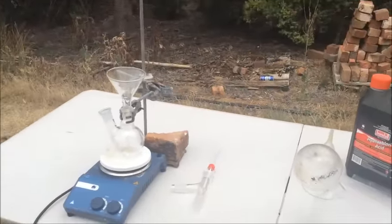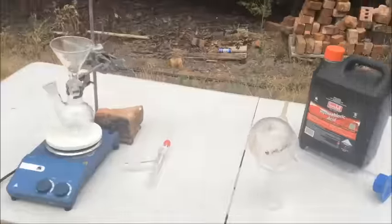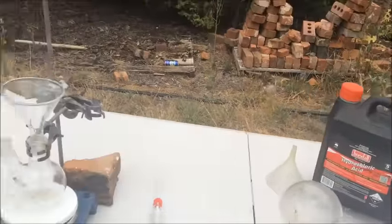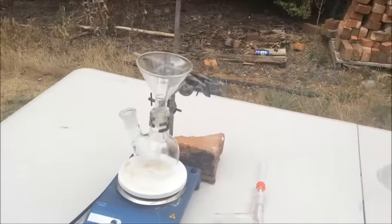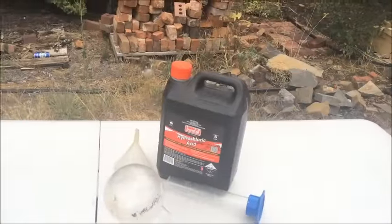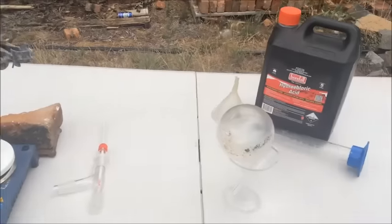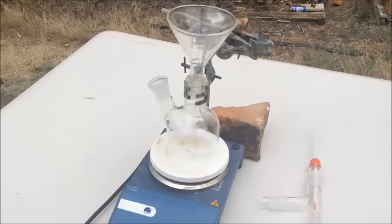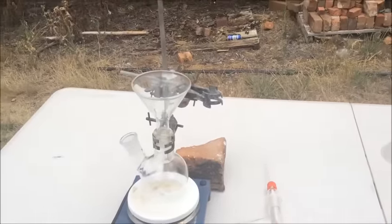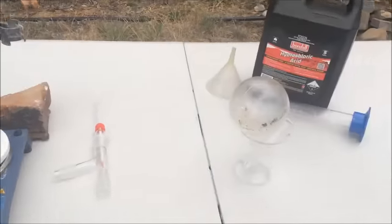That gives us quite a bit of room for error, in case this is actually not 32%. It's reasonably old now and it does fume off, so we may have lost some percentage. We'll be distilling over some pure but lower-concentration hydrochloric acid.